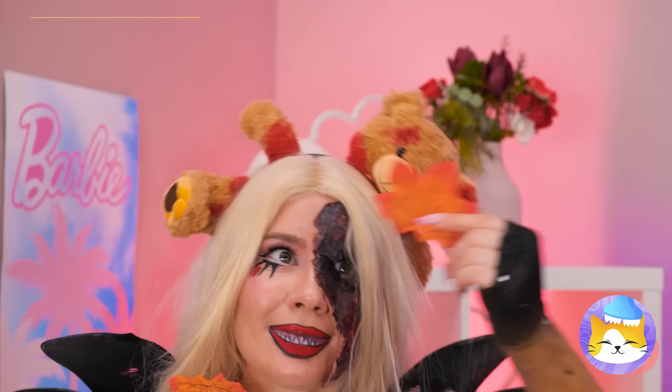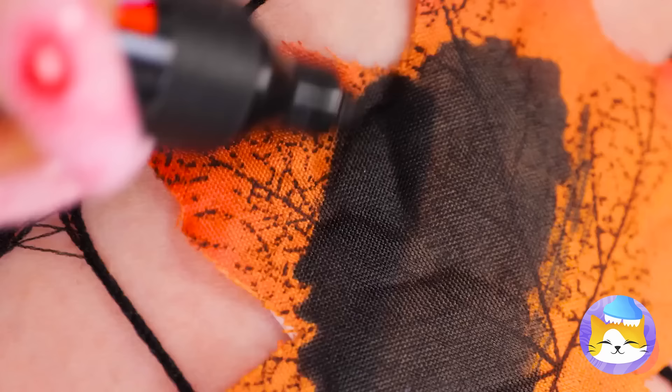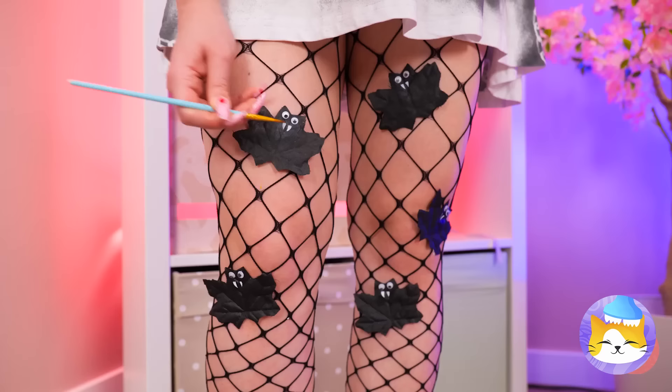Sure is windy outside — probably have to rake the living room! But first, let's color in these leaves and add some googly eyes. Now paint on a nice pair of fangs — and they've become vampire bats!